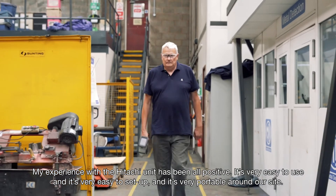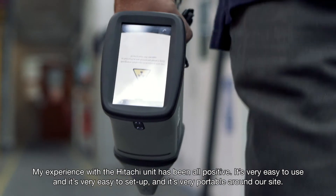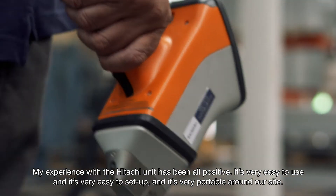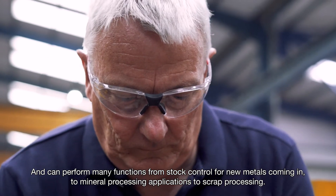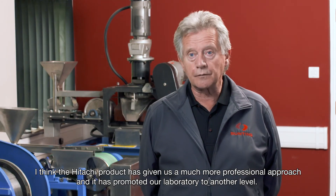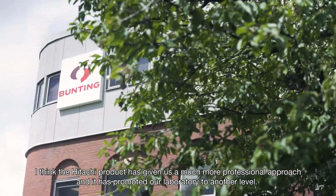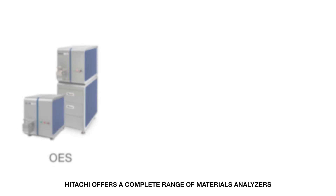My experience with the Hitachi unit has been all positive. It's very easy to use, it's very easy to set up, and it's very portable around our site, and can perform many functions — from stock control for new metals coming in, to mineral processing applications, to scrap processing. I think the Hitachi product has given us a much more professional approach and has promoted our laboratory to another level.